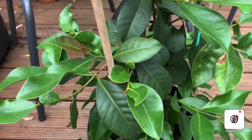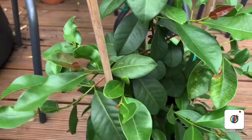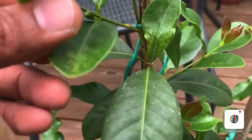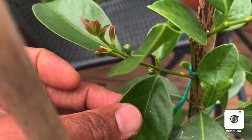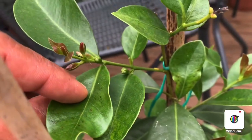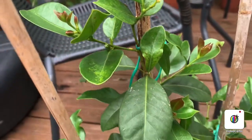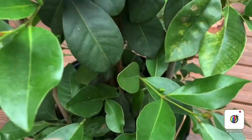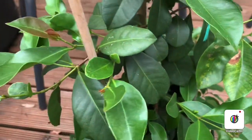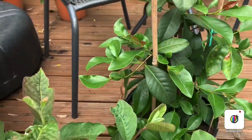Over here is a strawberry guava. I bought this one probably about a year ago, and it's actually got some flower buds here. I'm really hoping it will give me at least a couple of fruits this season — it's still young. If I look down there's one flower bud that's dropped off, but yeah, it's doing pretty good.